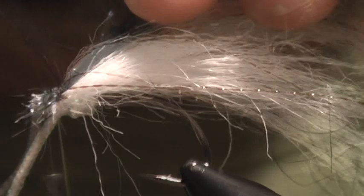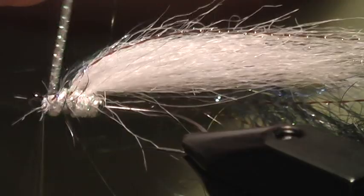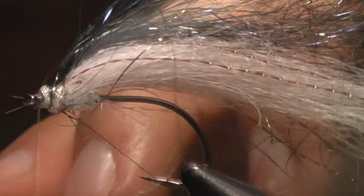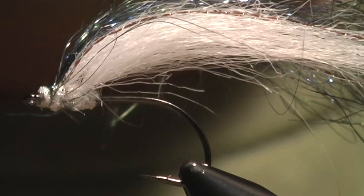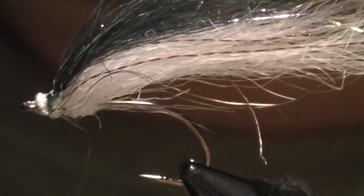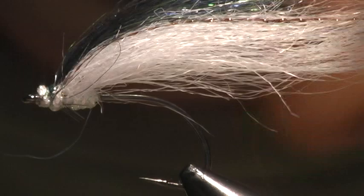Lay that down and make sure you leave enough space at the eye. Hold up the ice wing fiber, bring the pearl core braid behind it, then tie that off right in front. Tie it off and clean up the tie-off point. Whip finish. If all goes well we should have three sections tied in there, and then you can trim that to shape and to size depending on what you need.